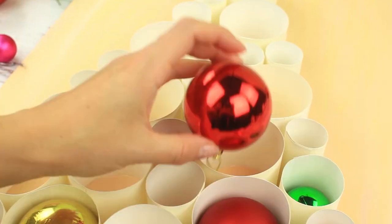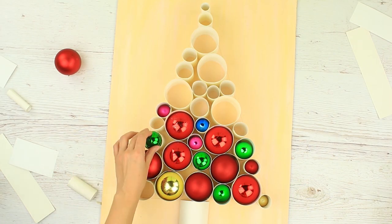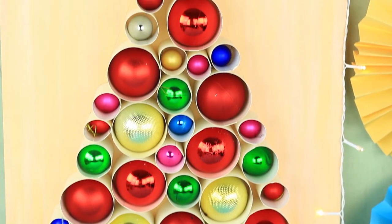Put the bobbles in. It'll take a little time and patience to make such a gorgeous wall decor. Your guests will definitely be impressed.